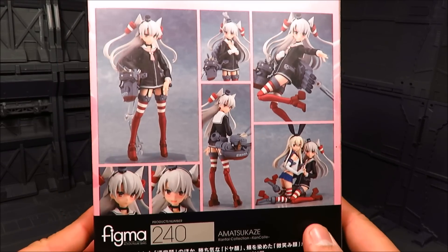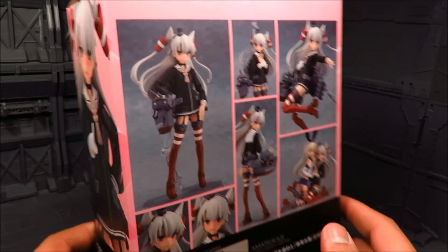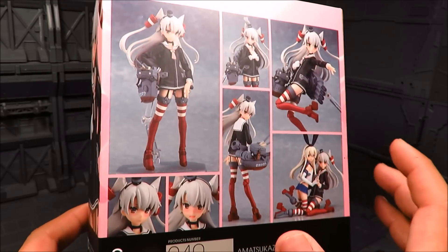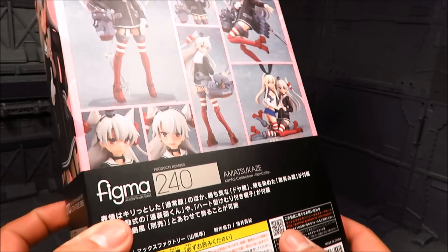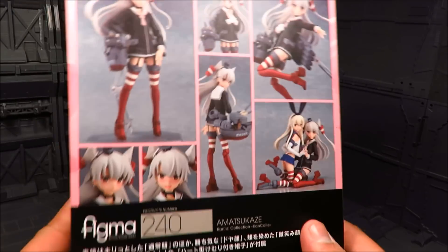She's a prototype of Shimakaze. And I think her name translates to Heavenly Wind, and Shimakaze is Island Breeze, so something tells me 'kaze' means Wind. I have not really studied Japanese. And she looks adorable.